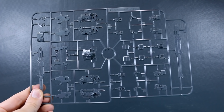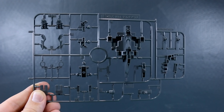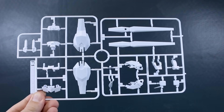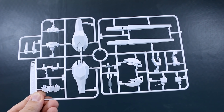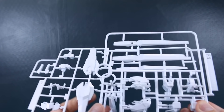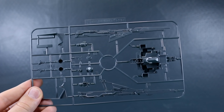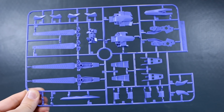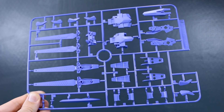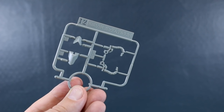Runner D has gray parts for the weapons, joint parts, frame parts, and hand parts — all still from the Delta Plus. Runner E is the same but in ABS plastic. Runner F1 is back to white parts — new parts specifically for the Delta Kai — with F2 being a copy of that half. Runner G has more gray parts including new weapon parts for the rifle, another new runner for the Delta Kai. Runner H has new parts in that really cool purple color. Finally, Runner I1 has yellow accents and Runner I2 has a few parts in a light grayish tan.